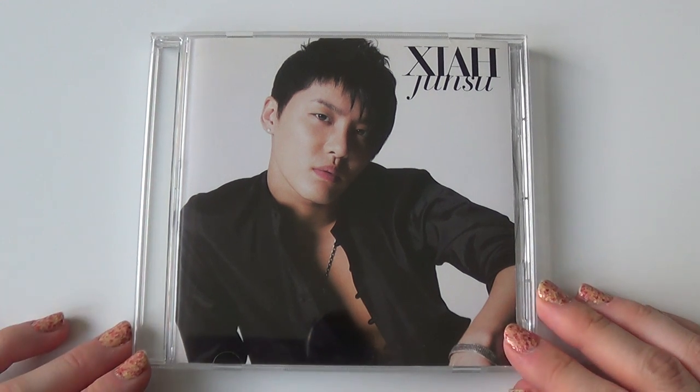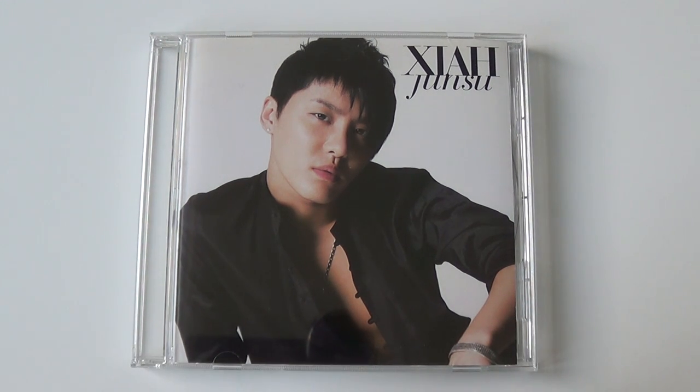Hello, so I'm here to unbox Junsu's self-titled Japanese single, Chia. And this is the Big East version.